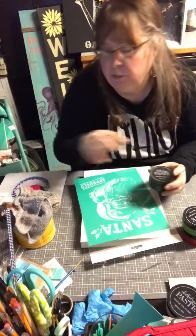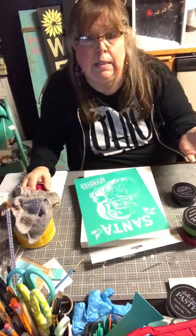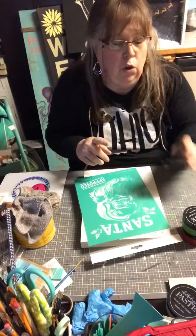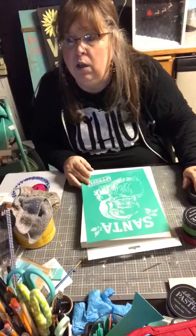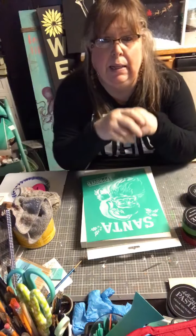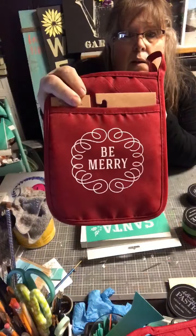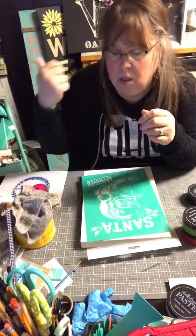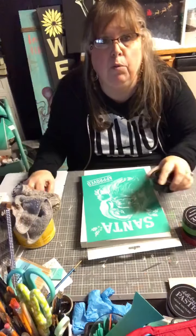Chalkology paste can be used on pretty much any surface. If you're putting things outside, washing them, or putting them in a dishwasher, you'd want to use the ink because you can heat-set it. Ink is used mostly on cloth and ceramic. I'll take my heat press, heat-set it, and it will be washable and good to go.